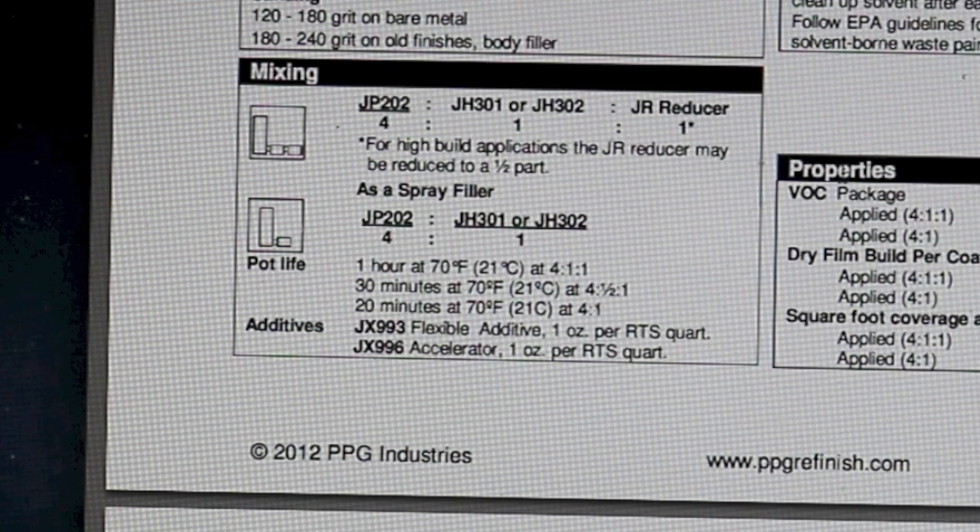Mixing ratios: there are several ways to mix this product. The 4-1-1 ratio is four parts primer to one part hardener to one part reducer. For example, four ounces primer to one ounce hardener to one ounce reducer — scale up or down as needed, keeping the ratio the same. You can also mix this as a spray filler at 4-1, meaning four parts primer to one part catalyst with no reducer — this will be a lot thicker.